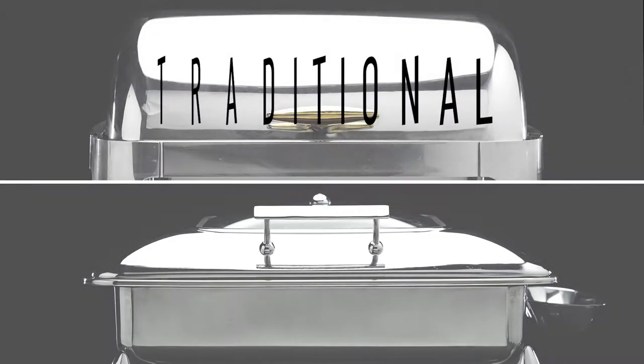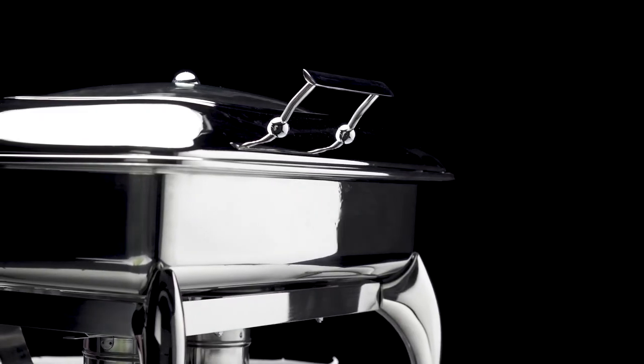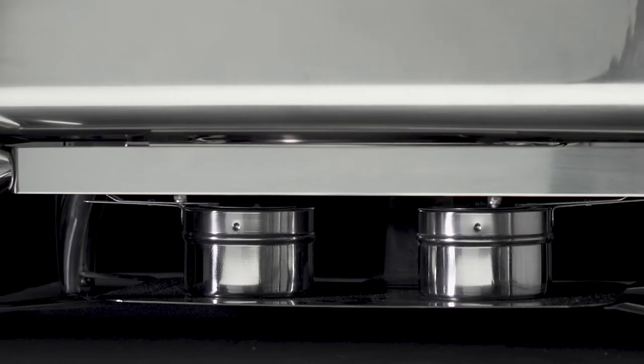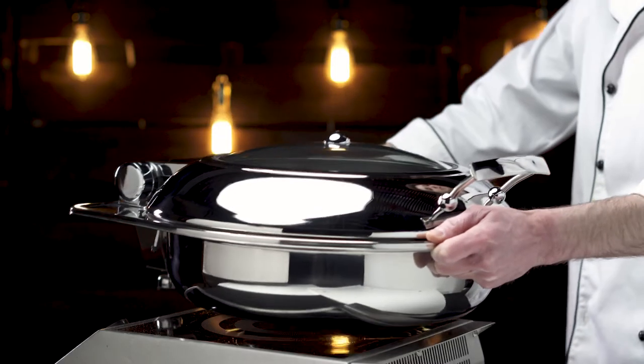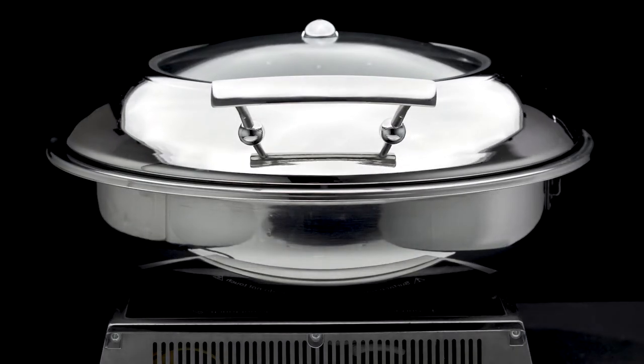Supreme Chafers are offered in both traditional and induction designs. Induction chafers are incredibly versatile, capable of heating product with a frame and chafing fuel, or on an induction range. For this reason, they're offered with and without frames, allowing you to choose whichever option best suits your business.